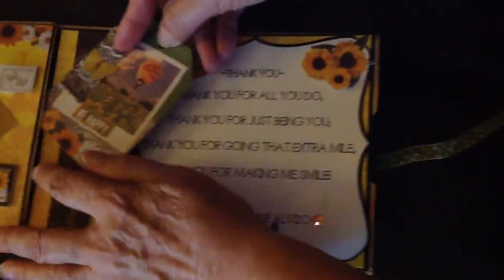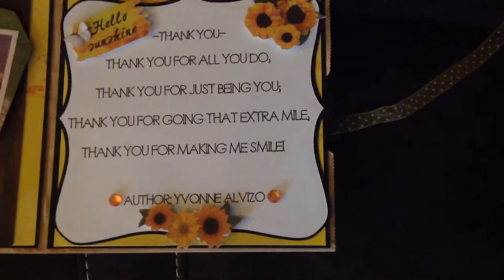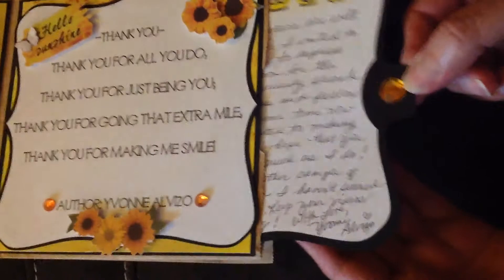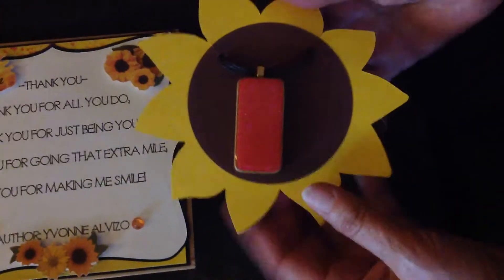This is a personalized sentiment that I created myself. In the pocket page is my personal note to the recipient. And in the second pocket is a little gift I created, which is an altered domino.